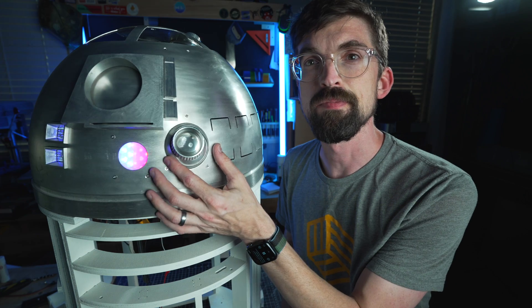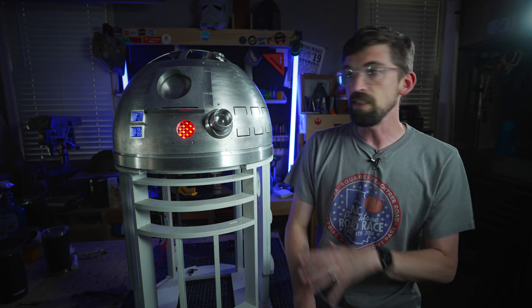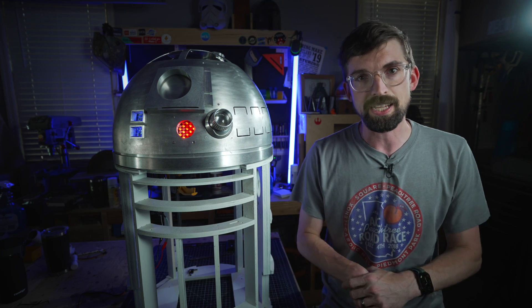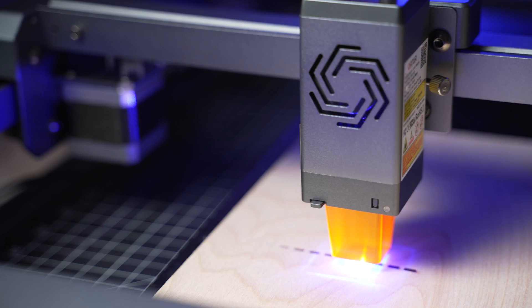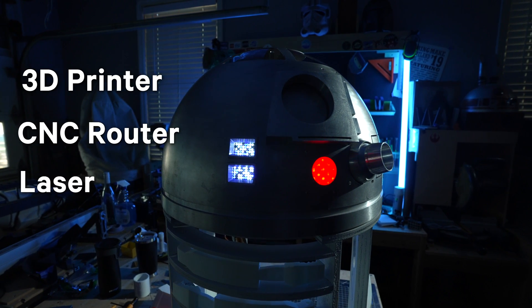R2-D2 has been a bucket list build for me. I've been working on him on and off for a while now, and this has been a really good big project to test out a lot of the different tools in the shop. That got me thinking — what is the best digital fabrication style tool? Is it a 3D printer, a CNC router, or one of my favorites, a laser?